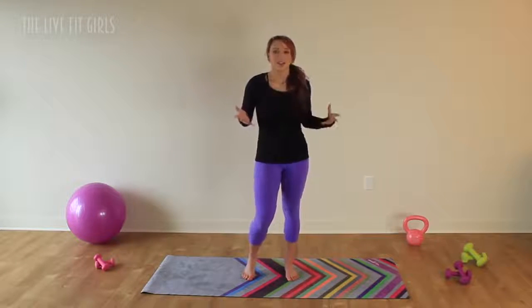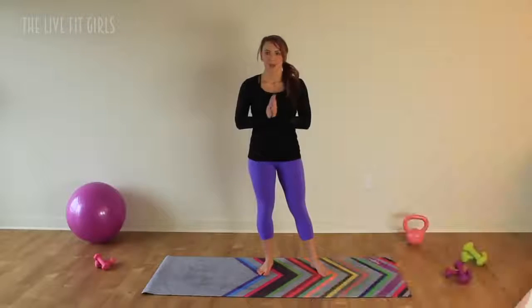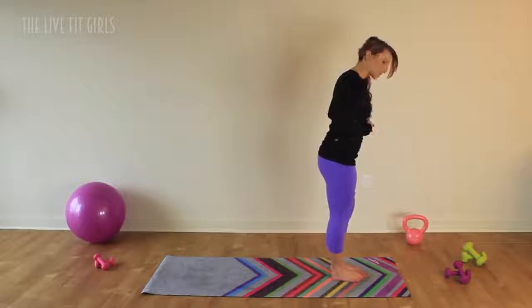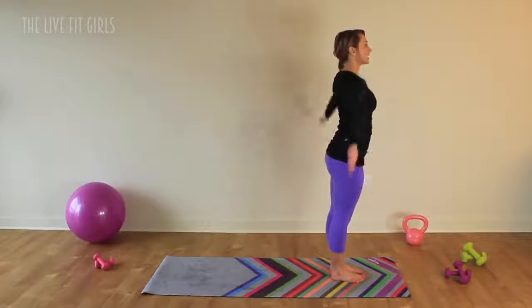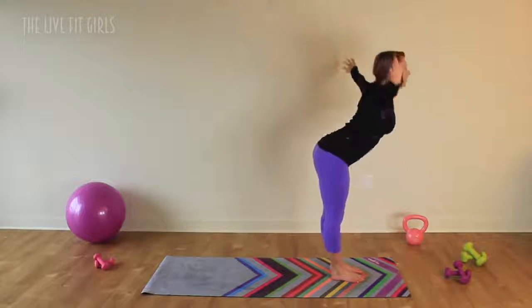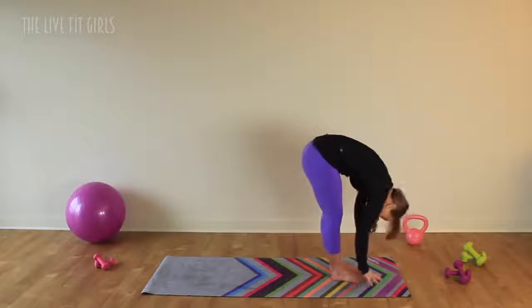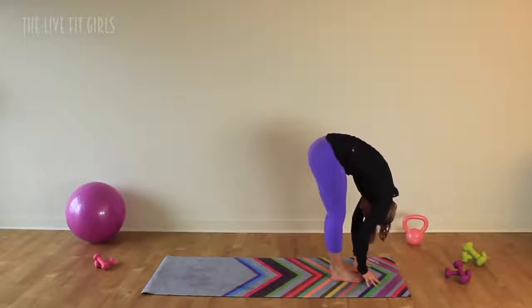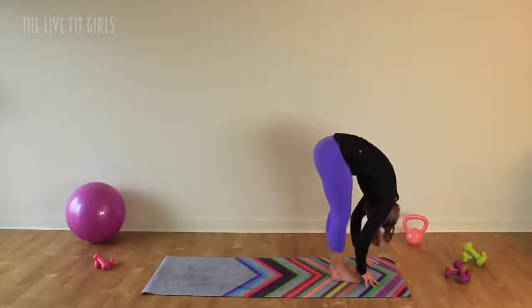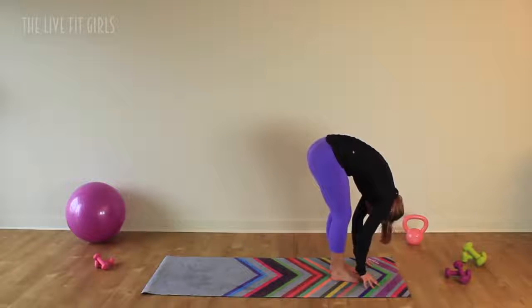Let's get started and get stretching. Come to the front of your mat, feet hip distance apart, and you are going to take a nice deep inhale in, extend through your spine just a little bit, and then exhale, hinge forward at your hips, dive those hands forward, and forward fold. Take a breath or two here. Bend those knees if you really need to. Crown of the head is reaching down towards the floor. Take a deep breath in and exhale.